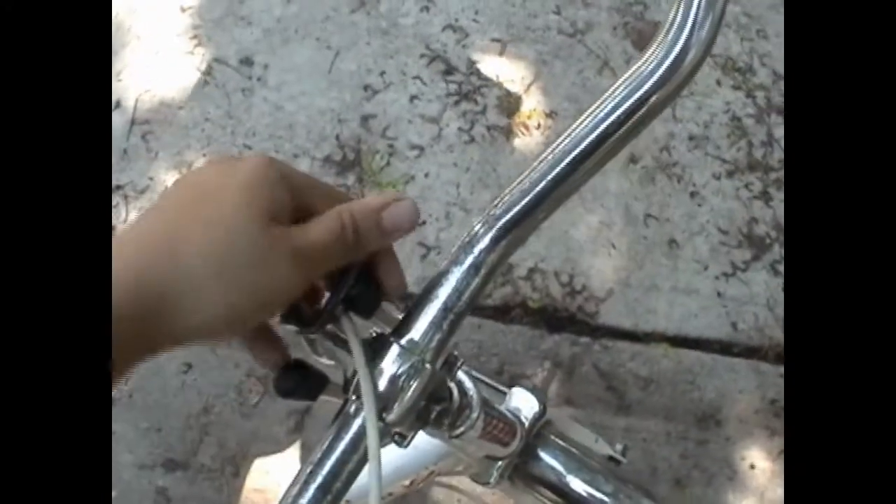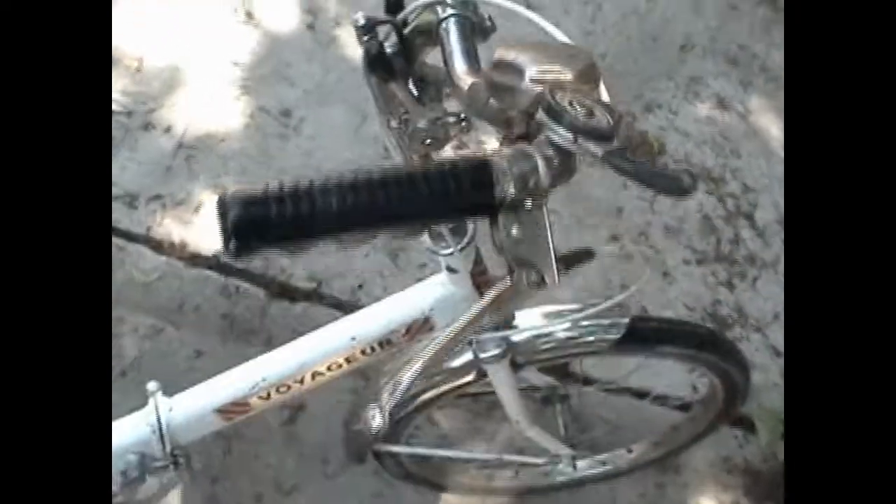Originally, this seat was quick-release. However, I managed to lose the original bolt, so a replacement bolt was placed there instead. Now, the front post that holds the handlebars is actually still quick-release, released using this lever here, which you just unscrew like that or re-screw back this way. It's really quite handy if you need to adjust your handlebars on the fly, though I've never actually needed to do that in any situation where a wrench wouldn't have worked just fine.